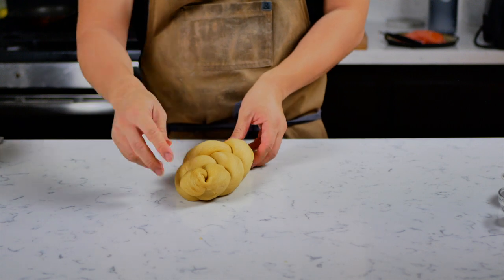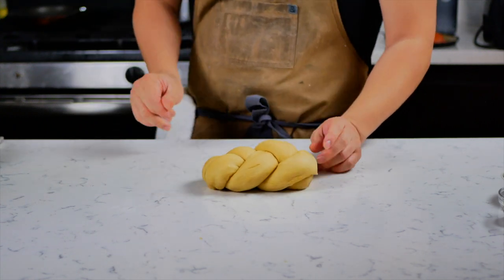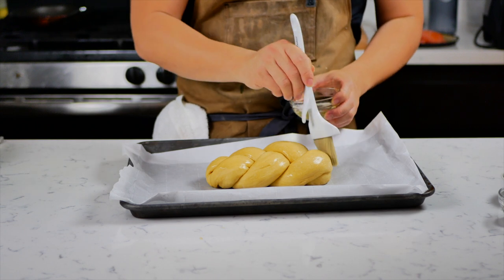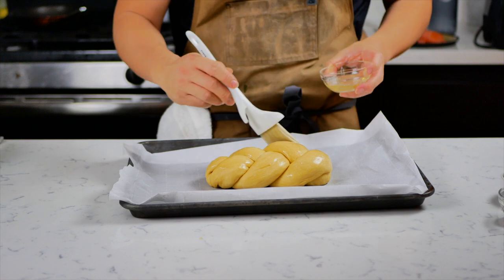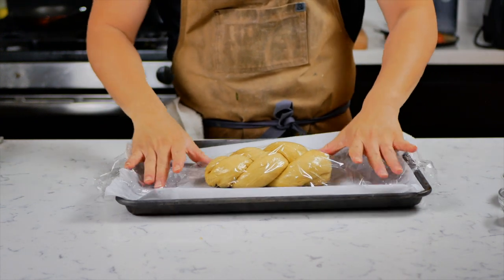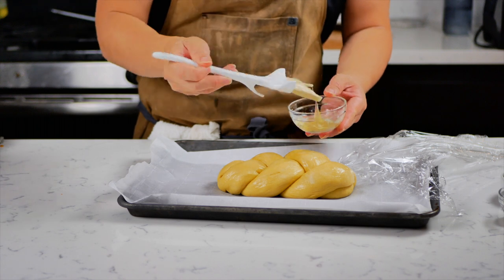Once you're done braiding, tuck everything underneath to hide any pieces that look a little rough. Put the dough onto your sheet pan and use the reserved egg whites to give it a nice egg wash. Make sure you brush all the corners so it browns evenly. Then cover it in plastic wrap and let it rise for 30 more minutes. After 30 minutes, brush it one more time with egg wash to make sure it gets a really nice coating.